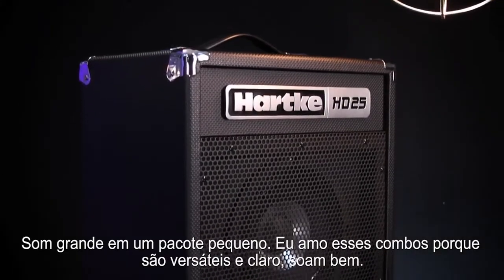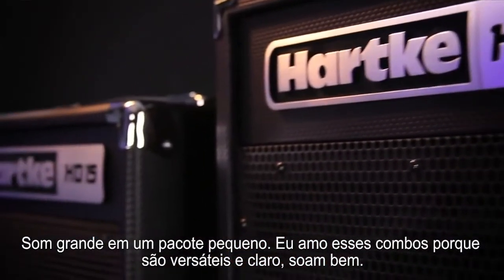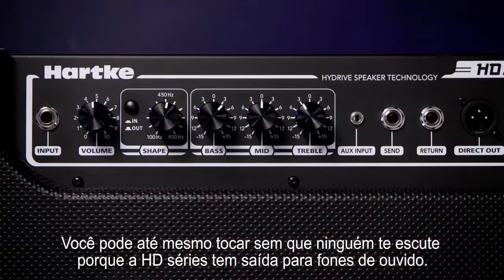Big sound in a small package. I love these things because of how versatile they are and of course they sound good. If you want to use them on stage or in the practice room, or you can even make it so no one can hear you because there's a headphone out.